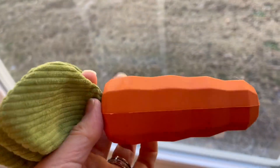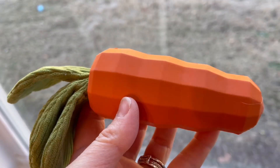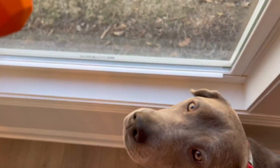Then we have the body of the carrot. It is a rubber. It does have a squeaker in it, but I can't squeak it because my dogs will go nuts. But it has a really cool, really fun squeaker.